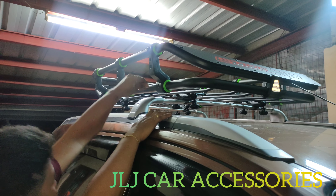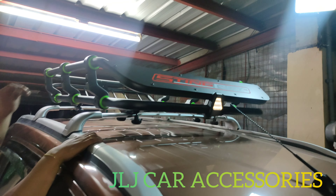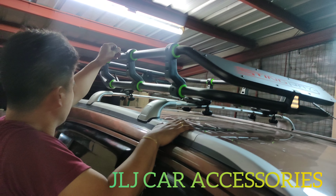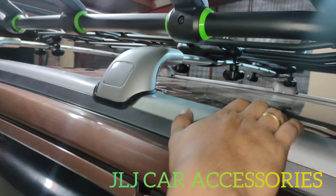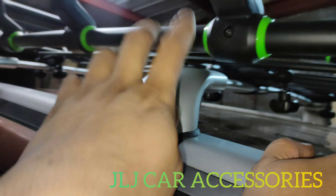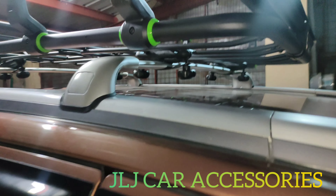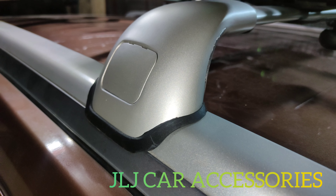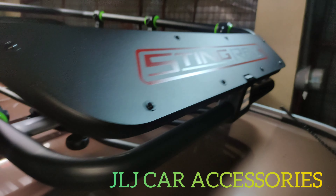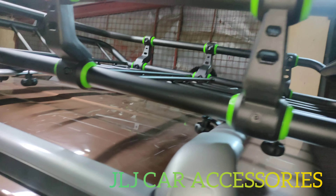Niigpitan niya lang yung mga gilid. Stingray. Tignan niya yung sa crossbar nung one MUX. Napakaganda na pagkakalapat, hindi to universal. Exclusive lang yan pang MUX. Stingray, 40 by 38.